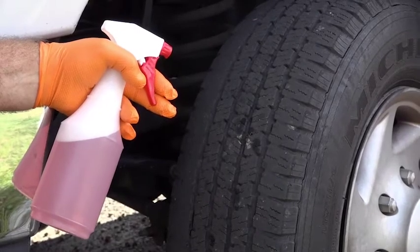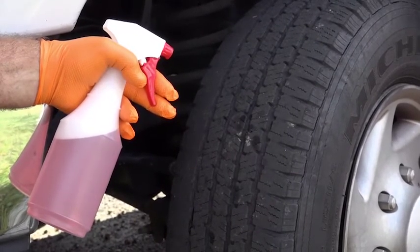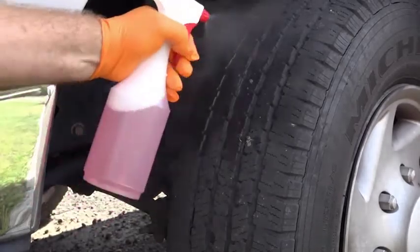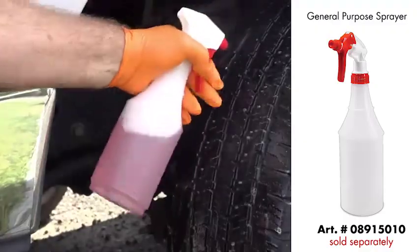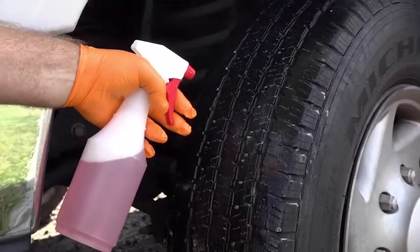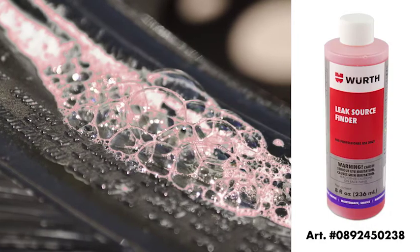Once diluted and placed into a general purpose sprayer, the Leak Source Finder can be brought to the tire and the tire can be sprayed with the product. If there were any leaks on the tire, it would show a bubbling action indicating the leak.